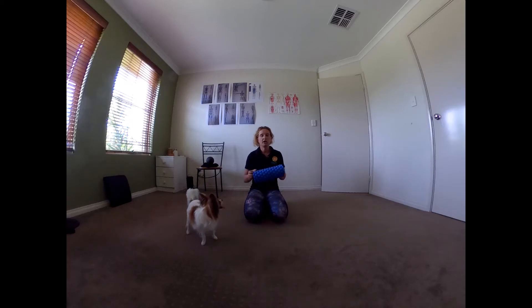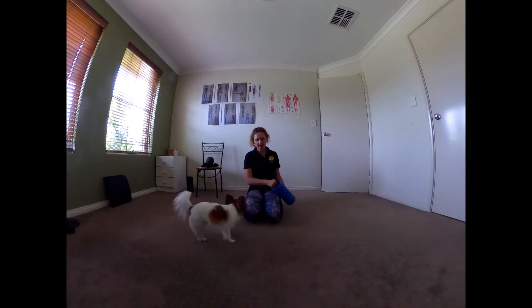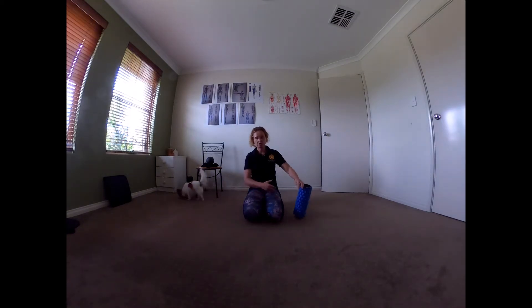Hi everyone, today we're going to roll our thighs, our hamstrings, our upper thigh compartment so to speak.